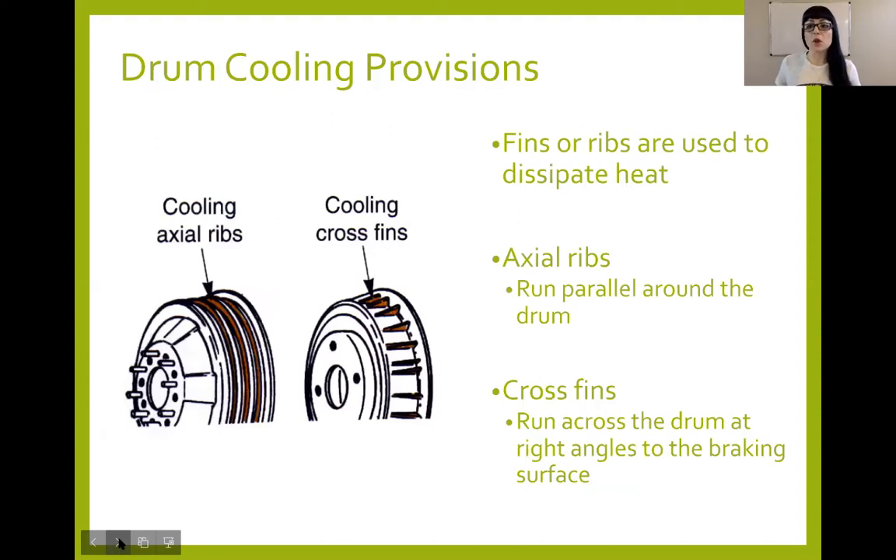On larger drum designs — especially on big trucks and old cars — you can see that a lot of those larger drums have either ribs or fins on them. They are for cooling. Even though they might look kind of like fan fins, they don't act like that. That's not how it cools. All of these designs — the cross fins or the axial ribs — are simply providing more surface area to expose to air to get rid of heat. Rather than making the drum larger, they created waves on it to create more surface area for the air to cool the drum.